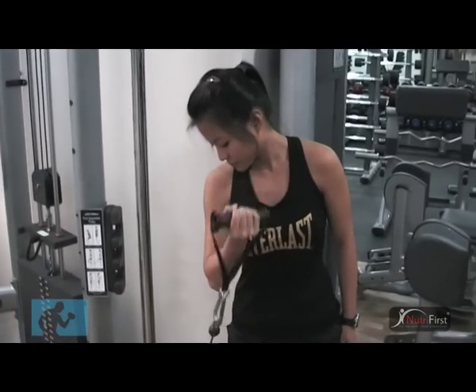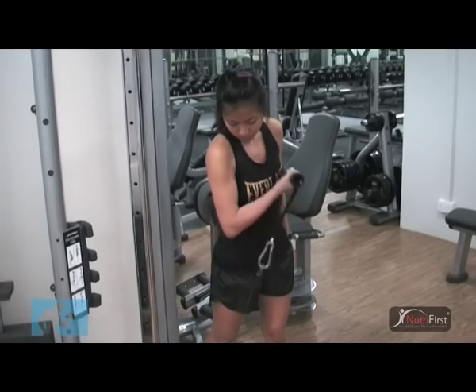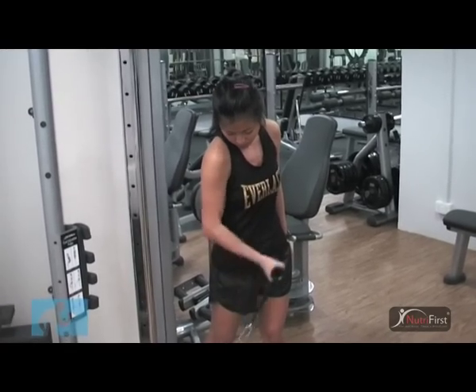Hold the contracted position as you squeeze the bicep and then lower the handle back down to the starting position. Repeat for the recommended amount of reps.